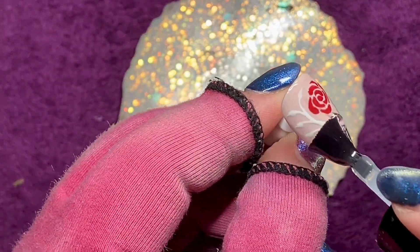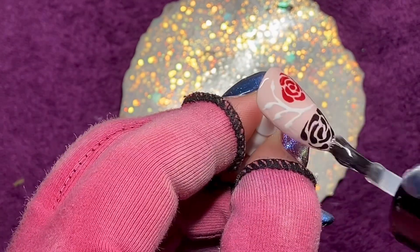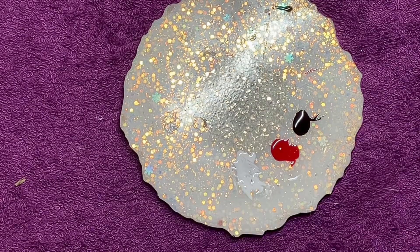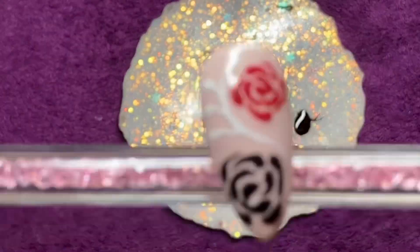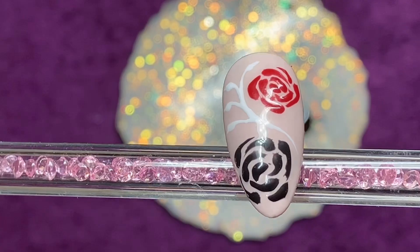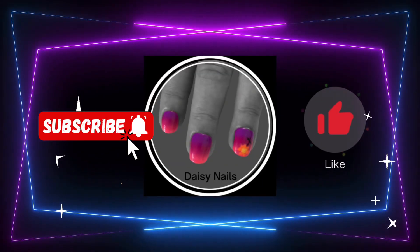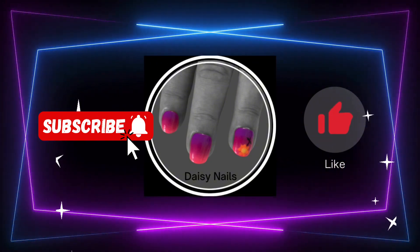And then into the lamp — 30 seconds because it's Madame Glam. And then over that with the glossy top coat, into the lamp, and there it is. I really like that one. I quite like the idea of a black rose as well. Don't forget to click like and subscribe, come and watch all my other videos. Thanks for watching, bye!